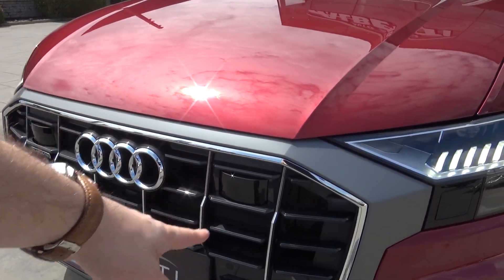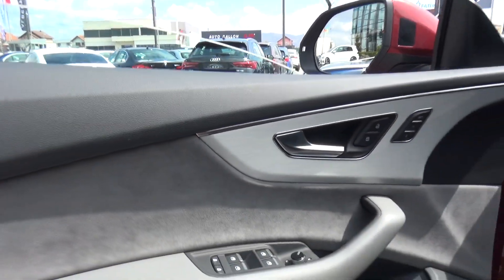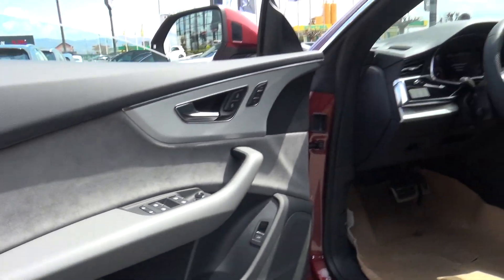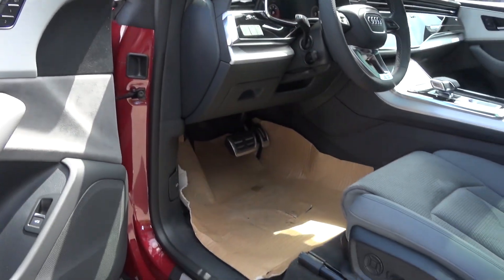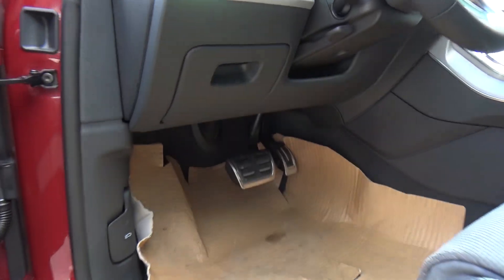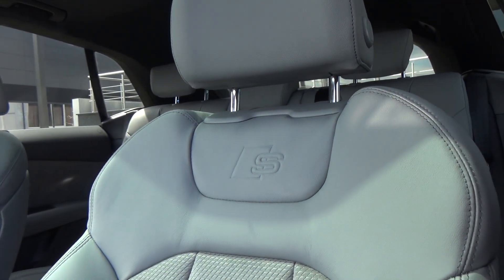We have adaptive cruise control — the car can measure the distance to the car in front. Here again is the beautiful Alcantara. There's a lock and unlock button, and to open the door in the Audi you have an electronic release, which gives a very good feeling. There's also a trunk button and the door pockets are very large. You can see the S-Line illuminated logo in the door sills. Being the S-Line, we have aluminum paddle shifters, electronically adjustable seats that are very comfortable, and the S-logo embossed inside the seat.